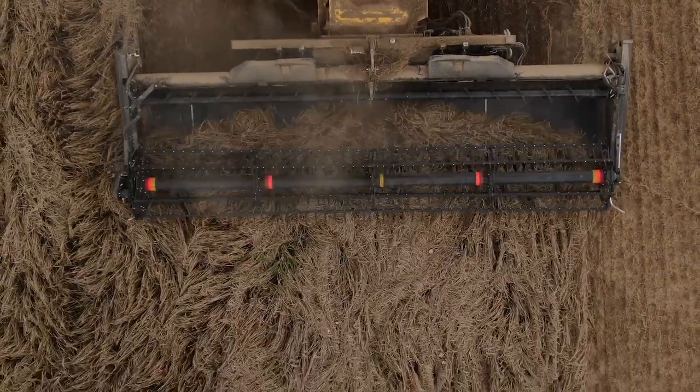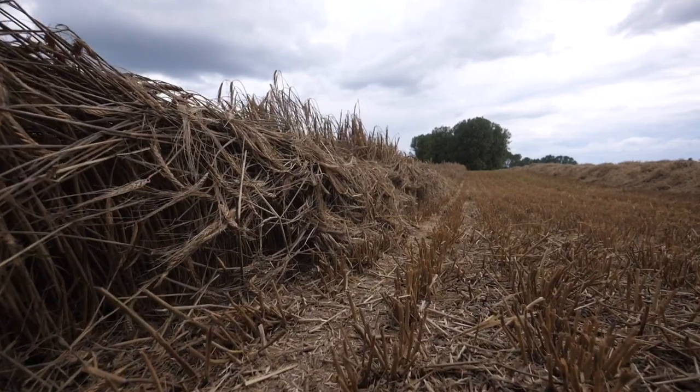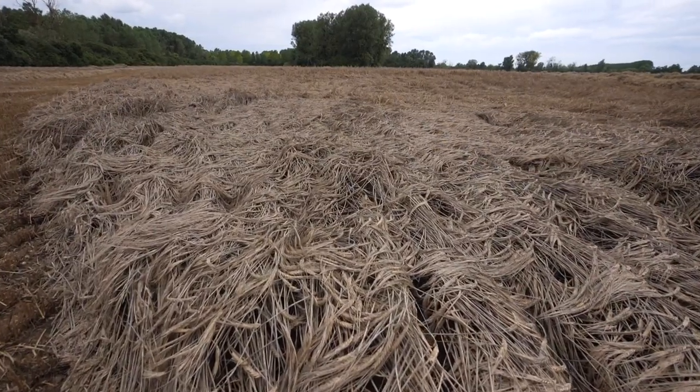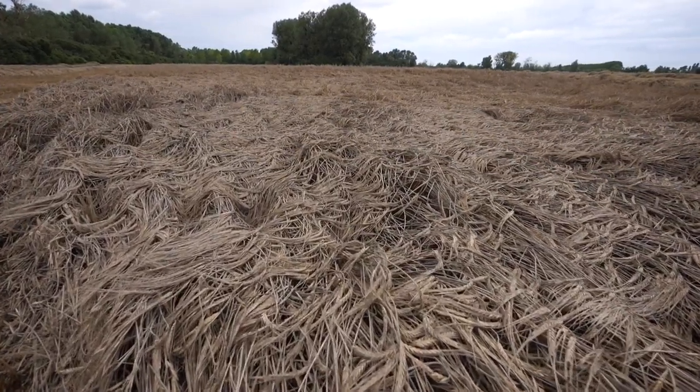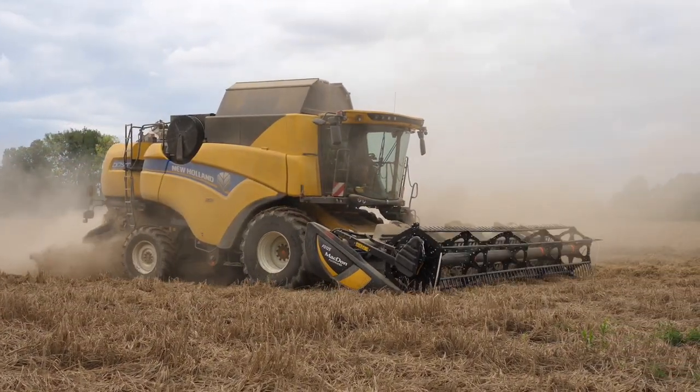Terre argileuse, versée en terre argileuse. Avec cette coupe-là, normalement, je devrais faire à peu près aux environs de 600 hectares. Je résous pas mal de problèmes avec cette coupe MacDon. On a des conditions très particulières en cette récolte 2021.